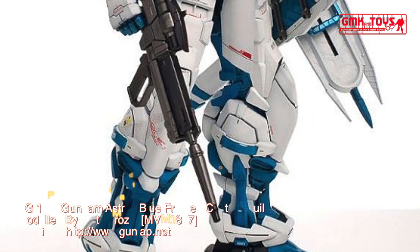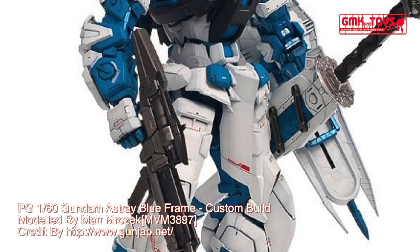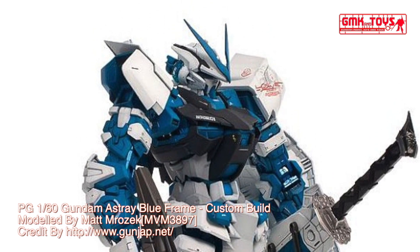Hi my friends and everybody. Welcome to GMK World Channel. Today, we will show you Gundam plastic models, custom build by Matt Mrazek. Gundam Astray Blue Frame.